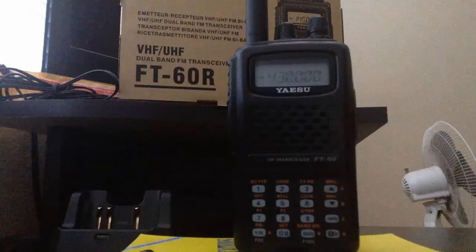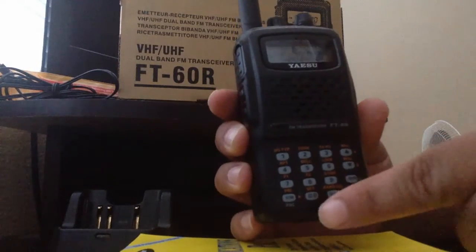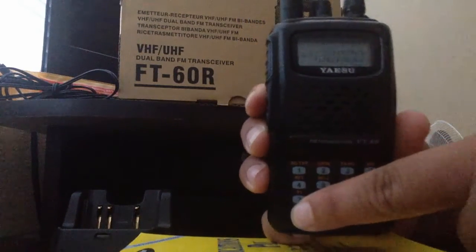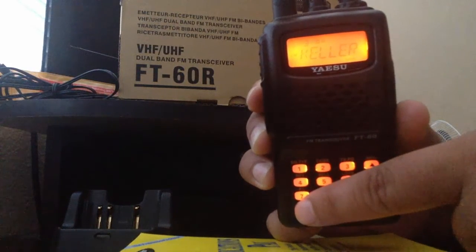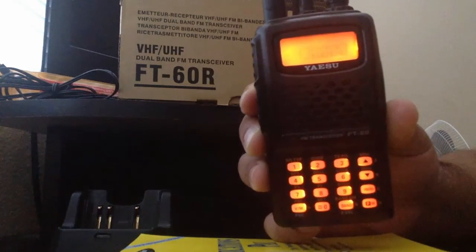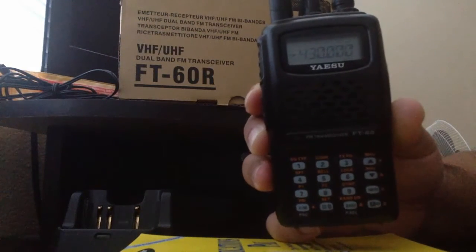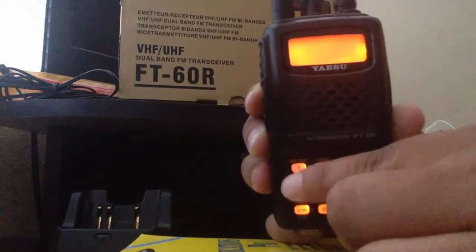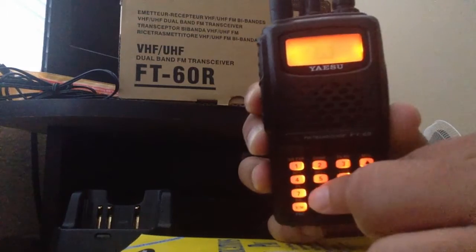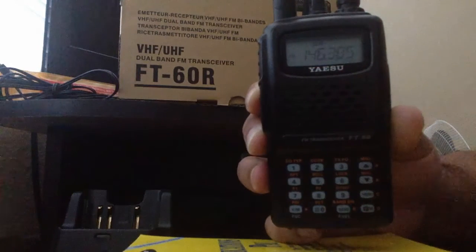We start off by pressing the VM button. Right now I am in memory mode — press it again, and now I am on the frequency display at 430 MHz. My desired frequency will be 146.385, and the radio will confirm that you entered that desired frequency.